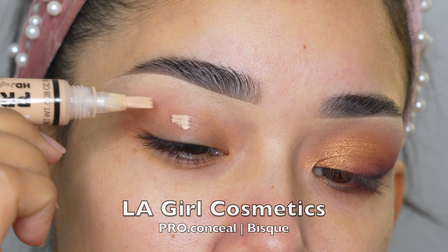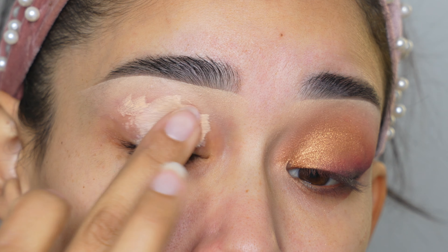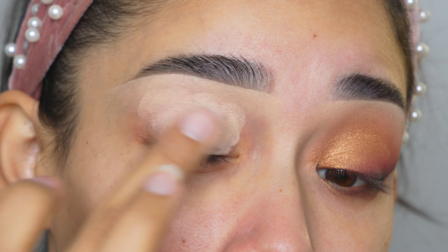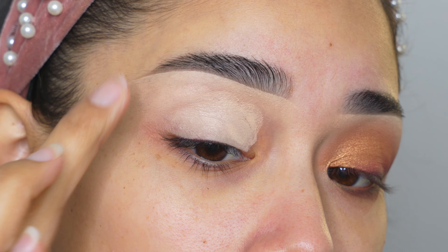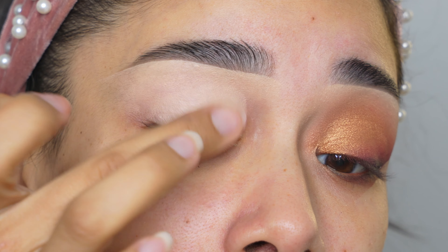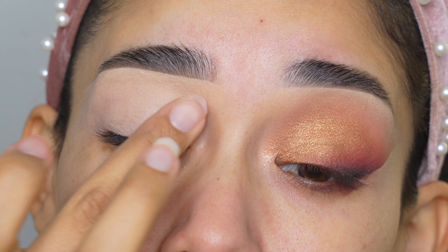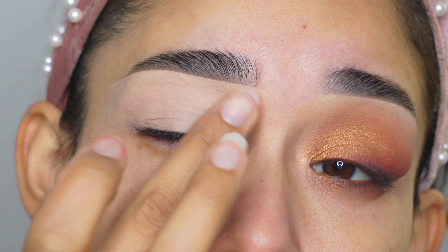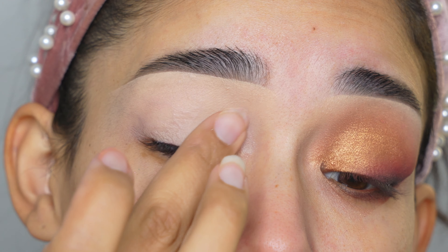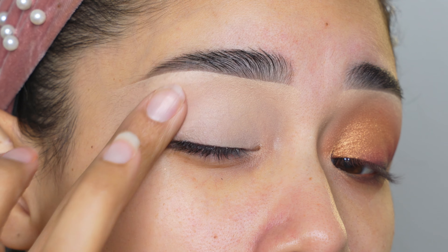Now let's get started. So of course you want to start off with a primer for the eyeshadows. Today I'm gonna be using this concealer from LA Girl, and you can see that it's lighter than my skin tone. You can use it a shade or two or three lighter than your skin tone — just make sure it's blended out really good on the eyelid all the way up to your brow bone. With this concealer it covers up the darkness, the redness, and the little veins on my eyelids, and the tone is even — perfect for the eyeshadows.